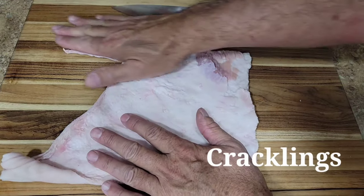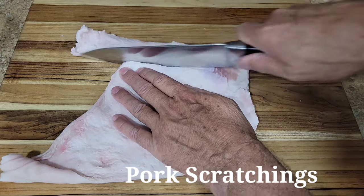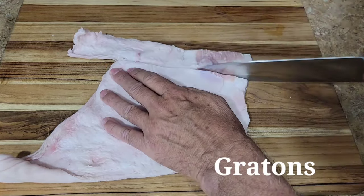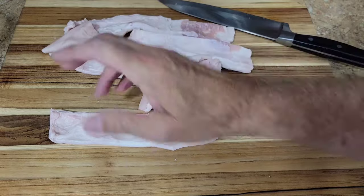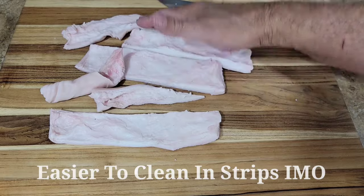What I'm gonna do now is just cut this skin down a little bit because it's gonna be cut into squares anyway. Some people will go ahead and cut these up in squares before they boil them. I'm just gonna leave them in strips — they'll be easy enough to clean in strips. So let's get these in the boiling water.